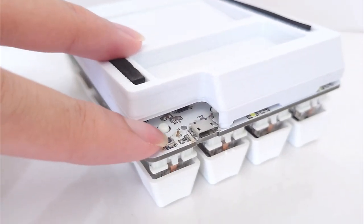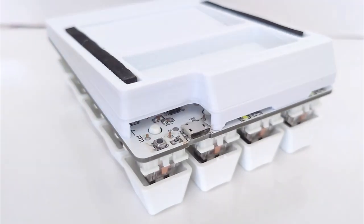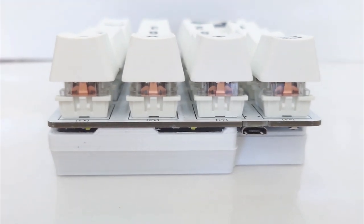If you want to update your firmware, simply press and hold the program button while plugging in your micro USB cable. That way, the MCU will enter programming mode and allow you to upload sketches from your Arduino IDE.